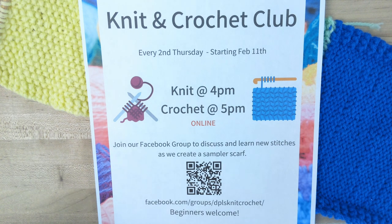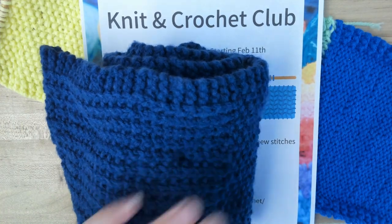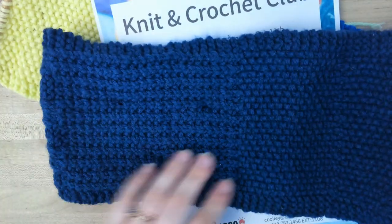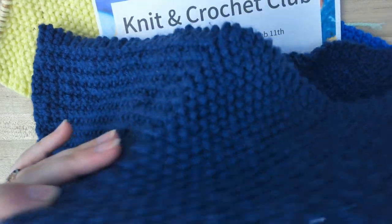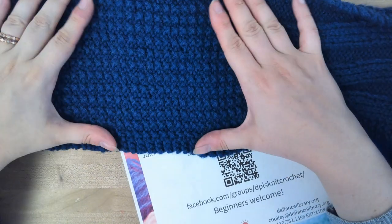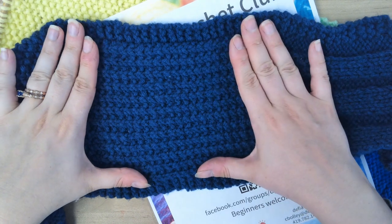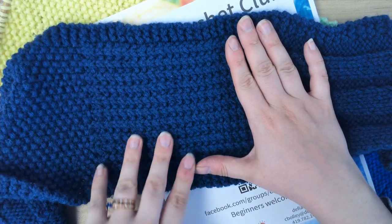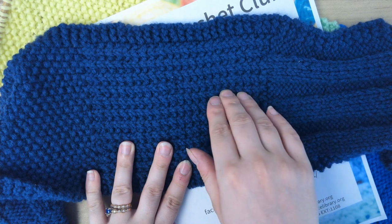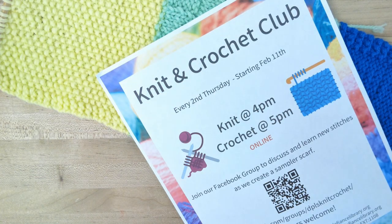Hello, welcome to this month's knit and crochet club. We are going to be working on the smooth sand stitch. Here is the smooth sand stitch — this is the right side, and then this is the wrong side, which I did see in a tutorial is actually called the broken rib stitch, so it just depends on what side of the fabric you want to show.